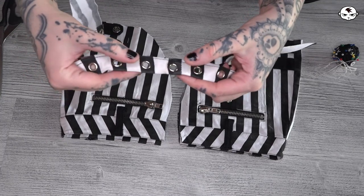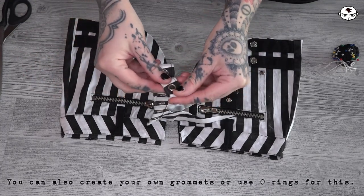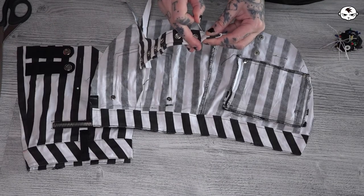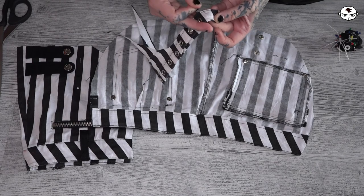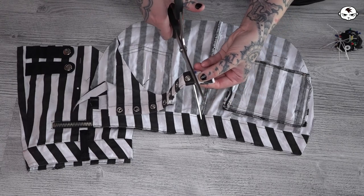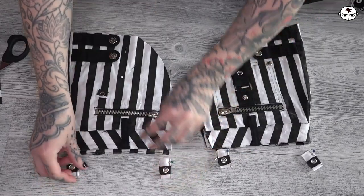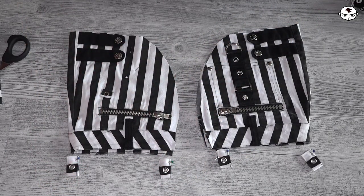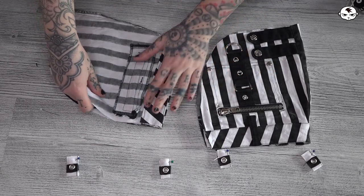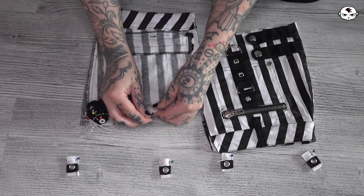The bottom piece that was cut off I will fold and use two of the grommets to hook the straps through. There will be two of these little hooks on each pouch, one on each end. Before we do anything with those I'm going to flip the pouches inside out and pin all along that curved side that we are then going to sew closed.